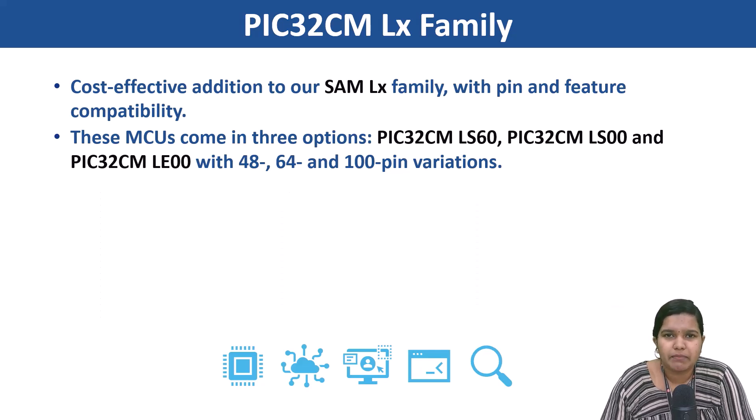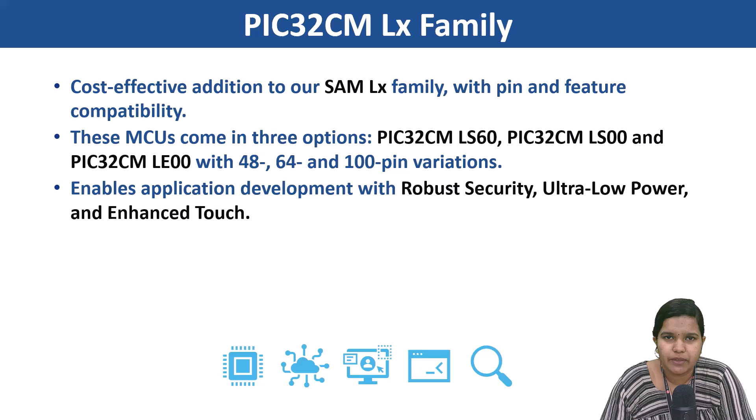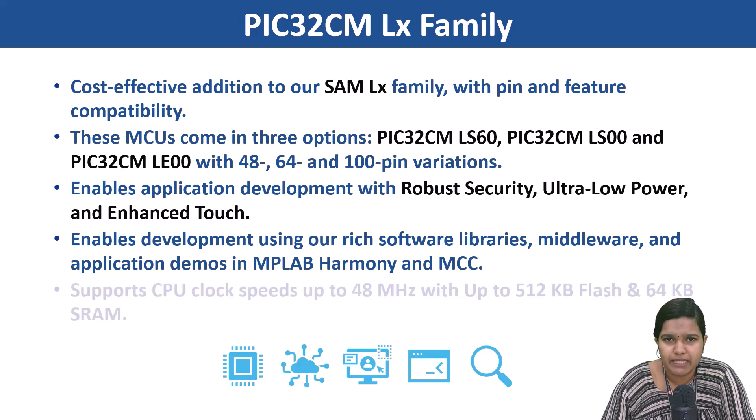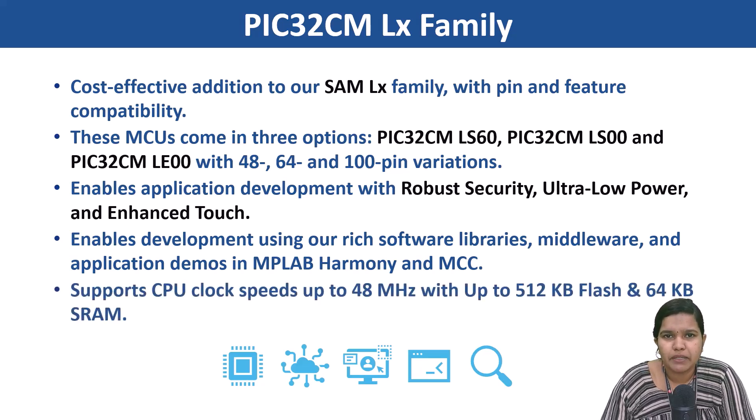It also enables application development with robust security, ultra-low power and enhanced touch. It also enables development using rich software libraries, middleware, and application demos using MPLAB Harmony and MCC. It also supports CPU clock speeds up to 48 MHz and up to 512 KB flash and 64 KB SRAM.